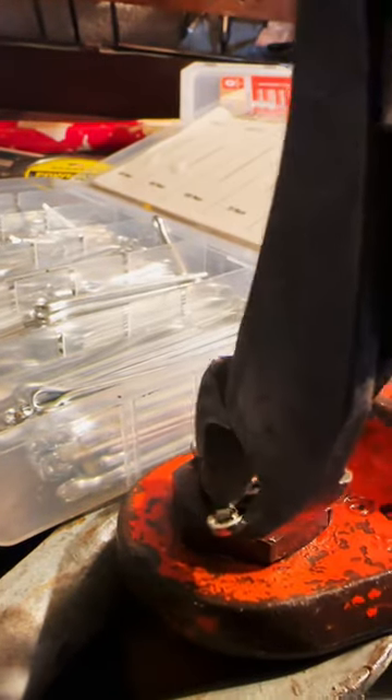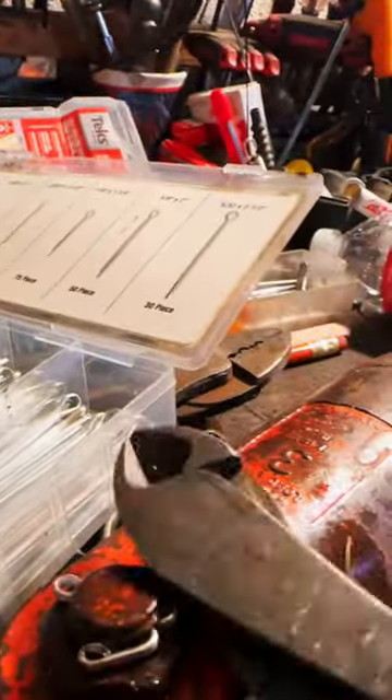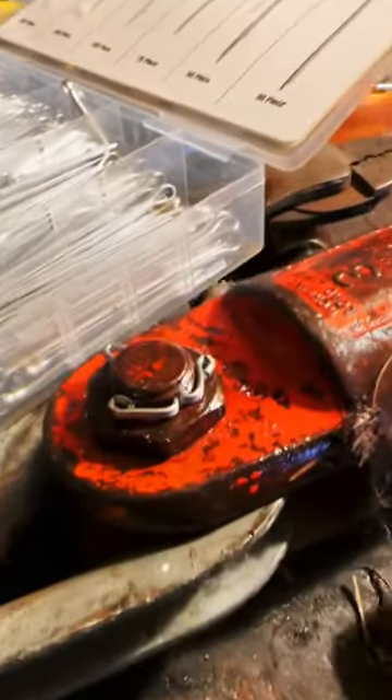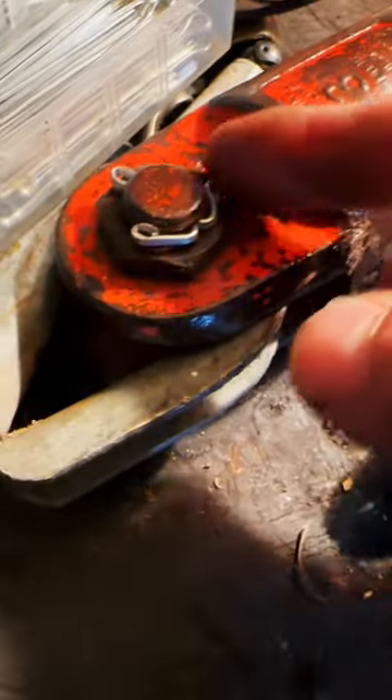Bend that in and then pinch it over and then hammer it in. Now take your pick on which one you want, but those don't catch edges and they're not pokey on the ends.